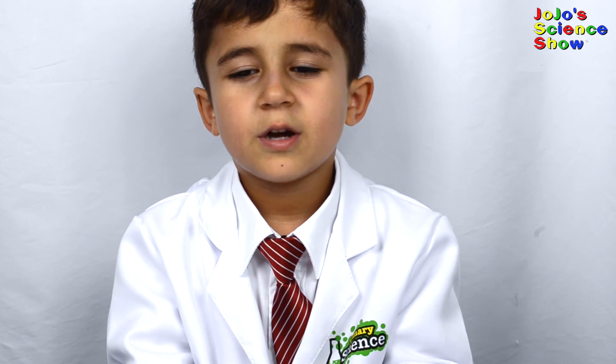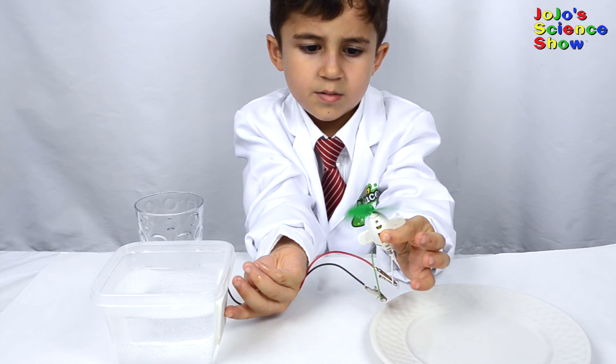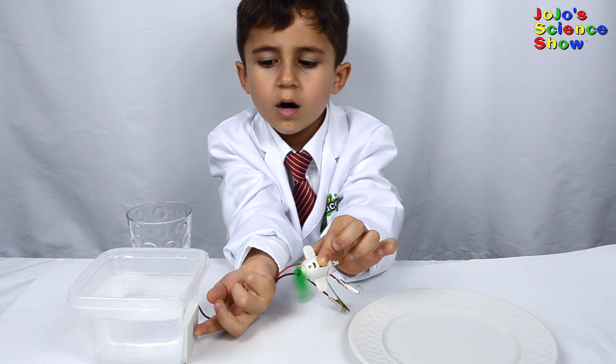Now I'm going to show you how to make electricity with heat. This is a bowl of hot water straight out of the microwave. Do you see how it's spinning? Because it's absorbing heat from the hot water.